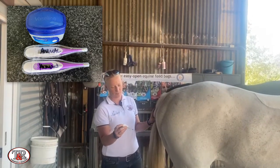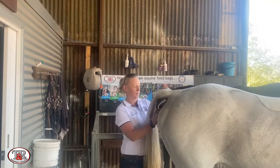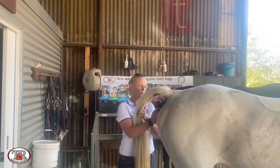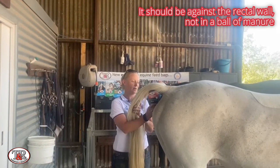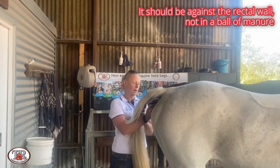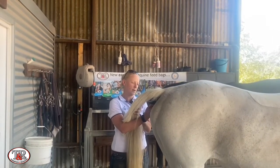Just press the on button and gently slide it in to the rectum. You want it to be against the rectal wall, not in a ball of manure — so think about making sure it's running parallel and touching the rectal wall. Then we're just going to wait until it makes its beep.